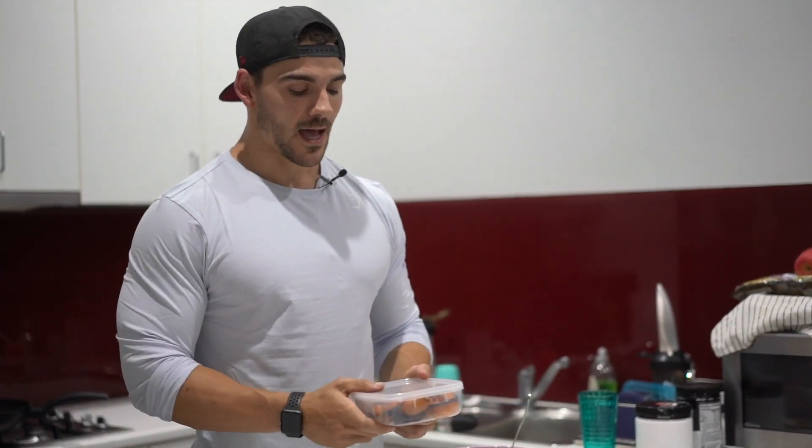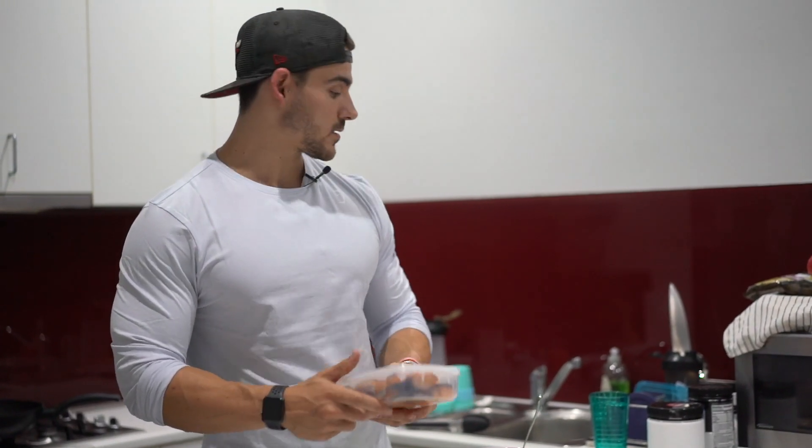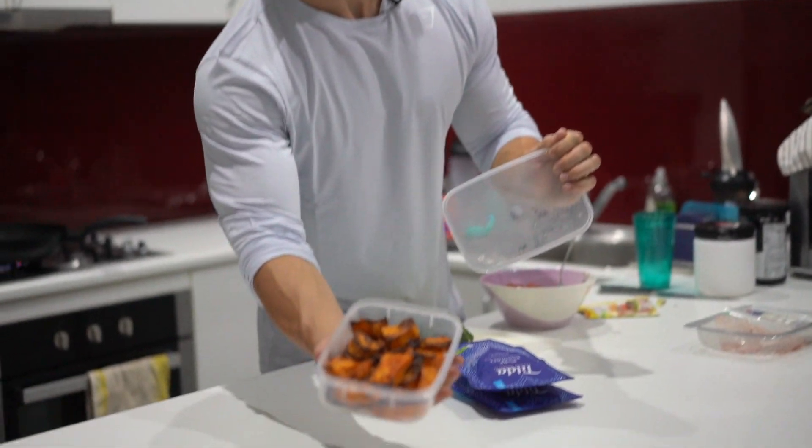I've got some pre-baked pumpkin or butternut squash, depending on where you live. I made this earlier - about 40 to 60 minutes in the oven at about 180 degrees. That should make it pretty much perfect.